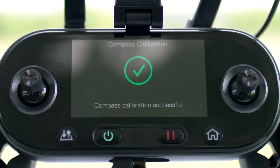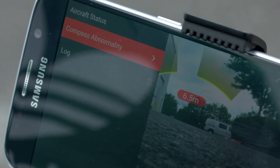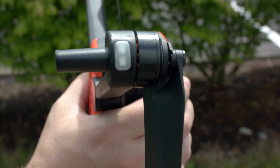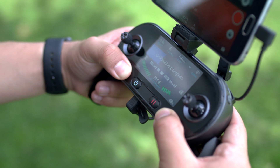If the calibration is successful, you will be notified on the RC display. If the calibration is unsuccessful, the two rear LEDs on the aircraft will flash red. If this occurs, start this process over. We are now calibrated and ready for flight. Thanks for watching, and so long from the flight deck.